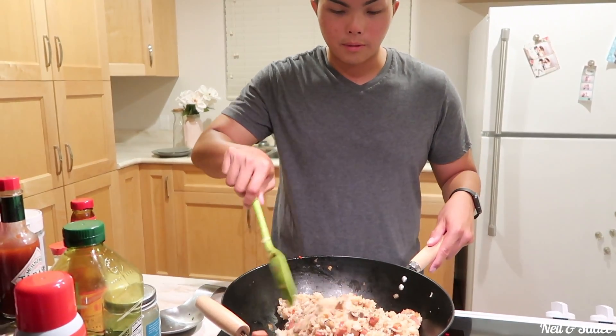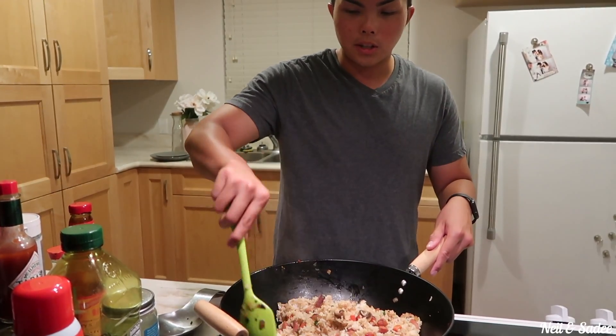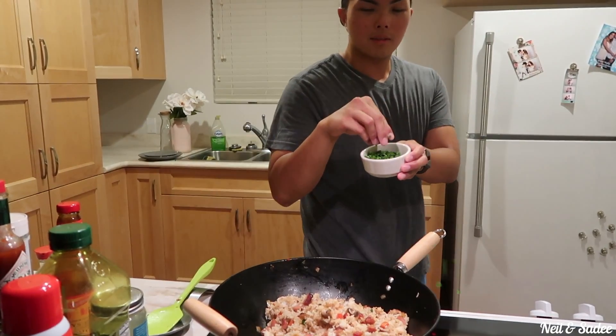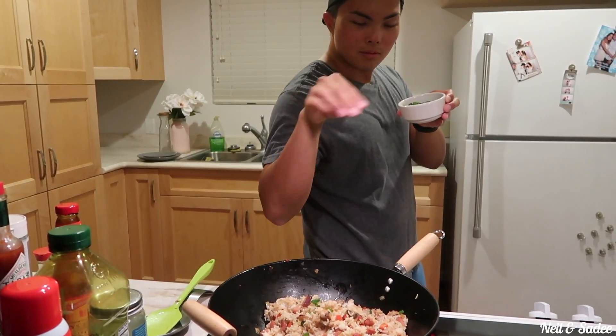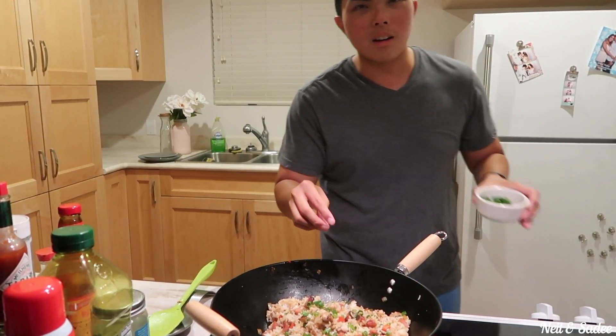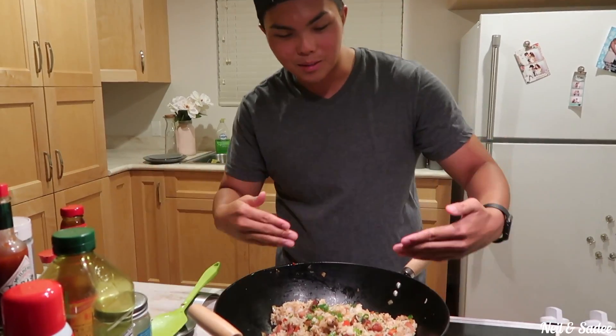We're almost done with the fried rice, just gotta add some finishing touches — some green onions. Voila, look at the mess!